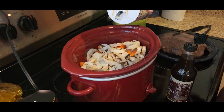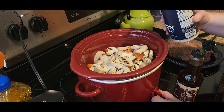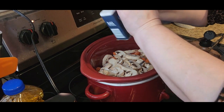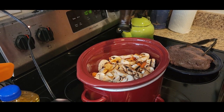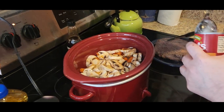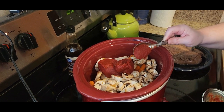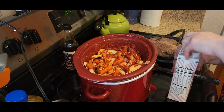We've got all the vegetables in the cooker. I'm going to put it on low, put in some salt, put in some pepper, and then we are going to put in some Worcestershire sauce. The exact amounts will be in the recipe down below in the description box. And we want some tomato paste. Let me stir that up.